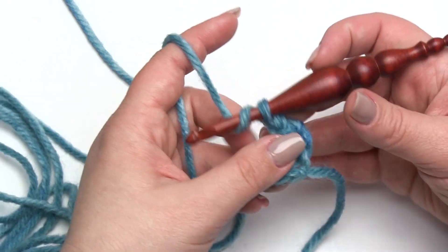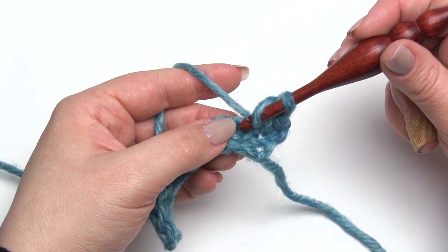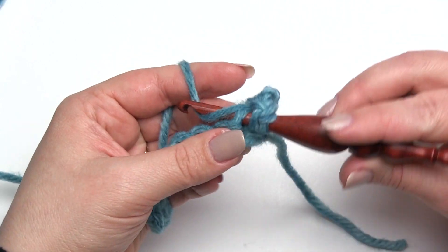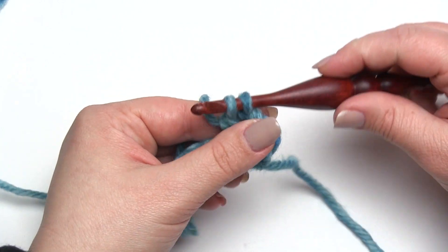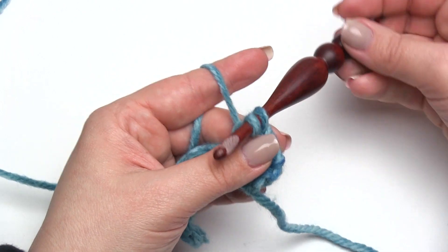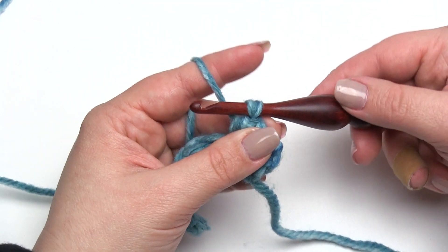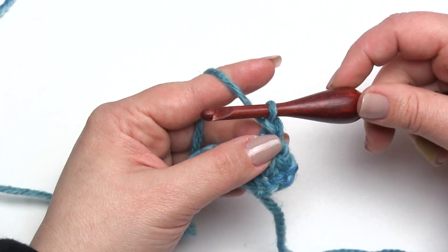Let's do it again. Yarn over, go into the next stitch, pull up a loop, yarn over, pull through two — get my two loops left on the hook a little bit loose there — spin my hook around, yarn over, and pull through two.